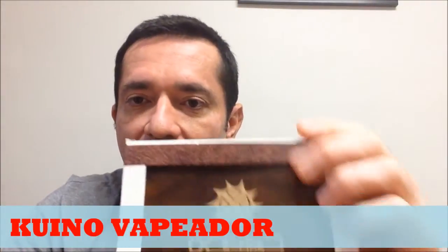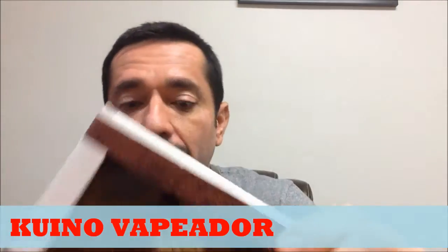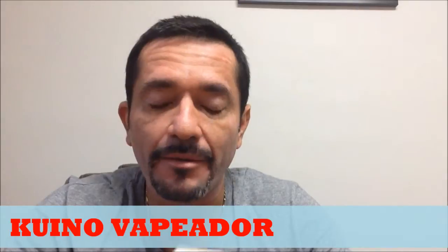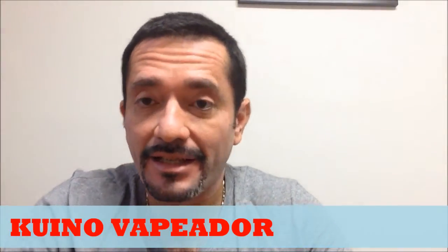I'm going to review the E-Fire, because it's an Ego-type battery of variable voltage, but very special — very beautiful — because it's artisanal, it's made of wood.